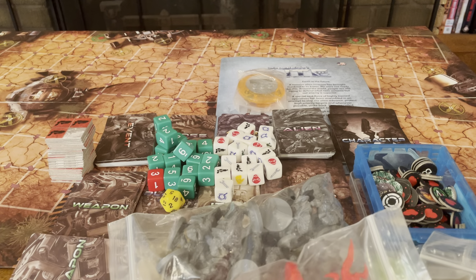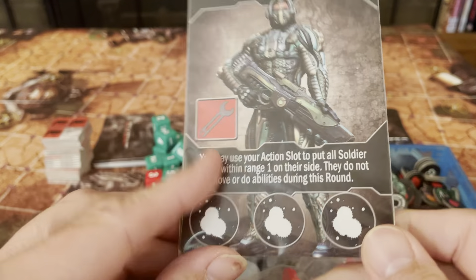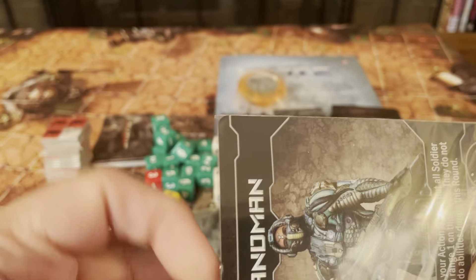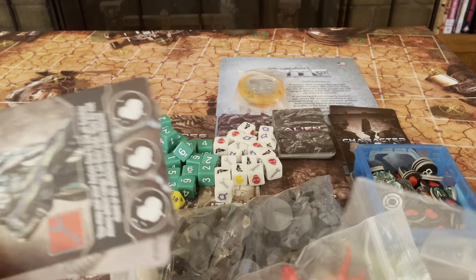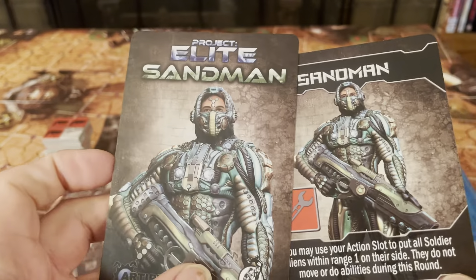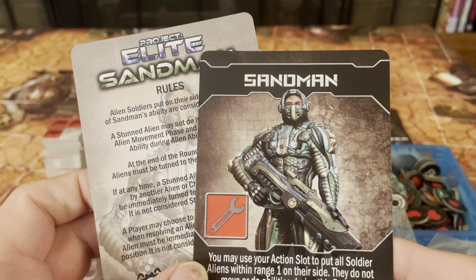As for your figures — somebody told me to pull this card out. This is Sandman, an additional character from when the original Kickstarter came out. This was the extra card for that character. If you didn't back the Kickstarter, you won't get this card or this character — it was from many, many years ago. It gives you the rules for him as well. That's your bonus character Sandman.